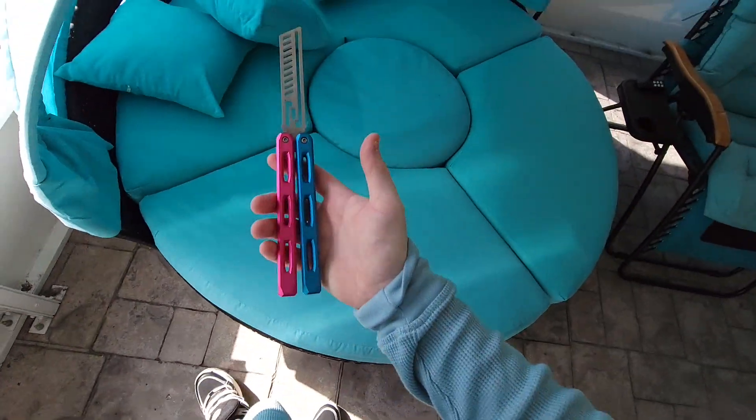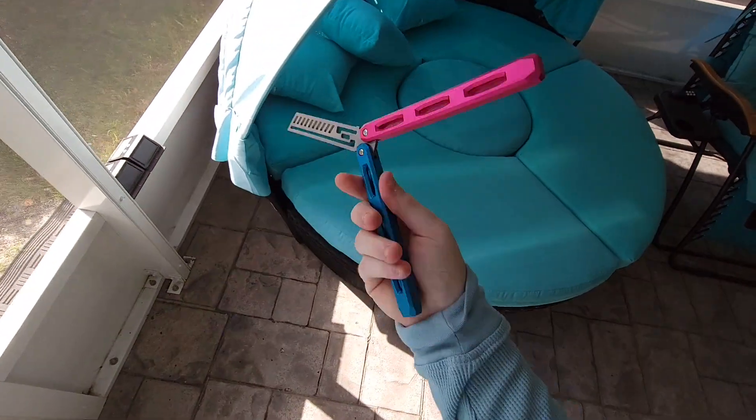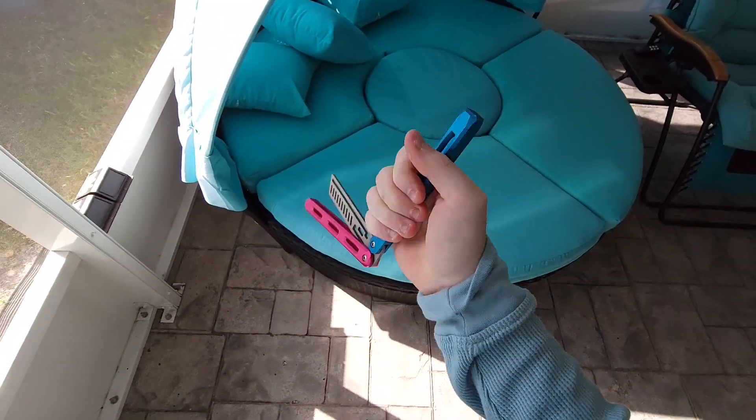What's up, guys? Check out my new shoes. Anyway, this is the Cerberus by DeMoss Knives, and this is their V3.